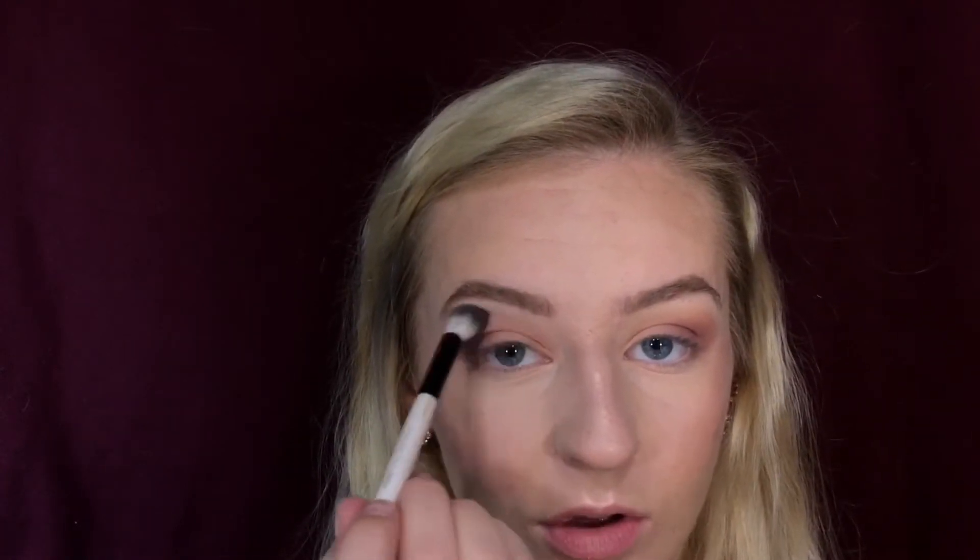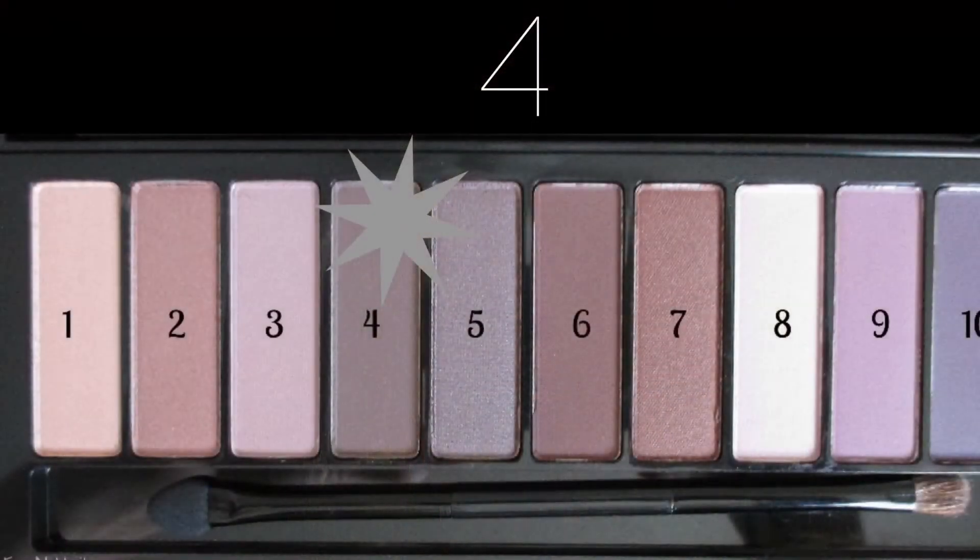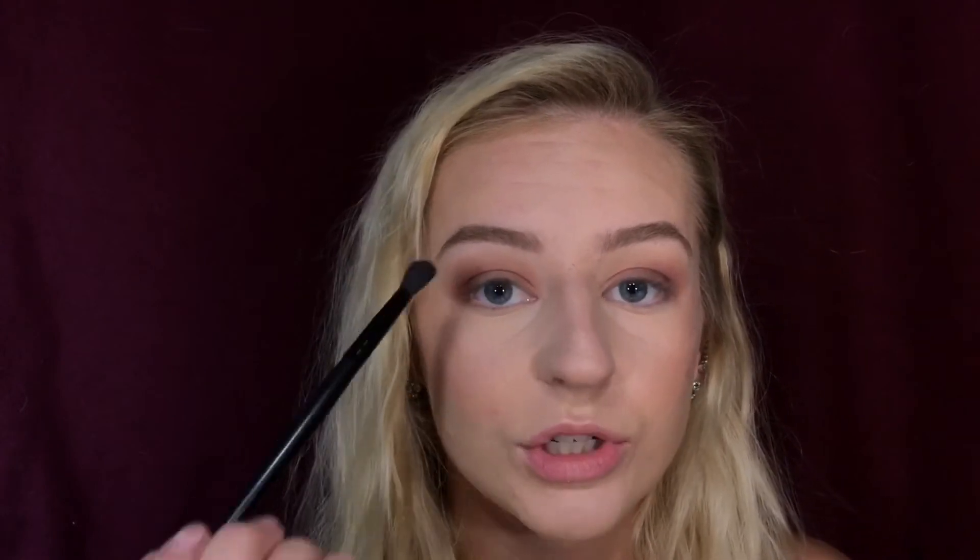I'm just gonna continue to blend out all the harsh edges. Next I'm going to take a dark brown color from the LA palette again and I'm just gonna put this all over the lid — I'm gonna keep it low and then I'll blend it out once I have all the product on. Once I have the brown on, I'm just going to take a blending brush and blend that out.